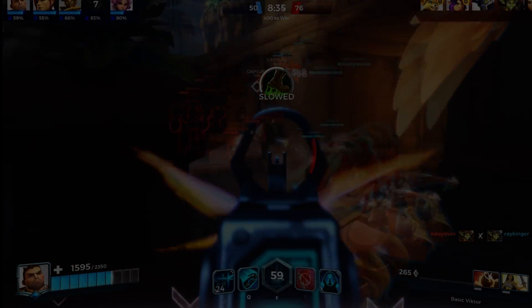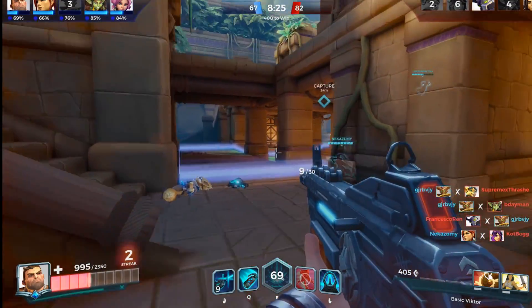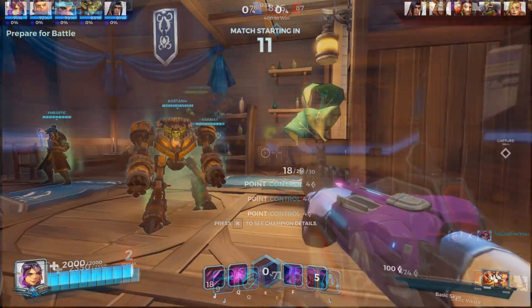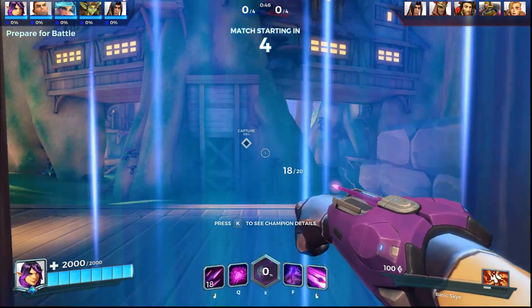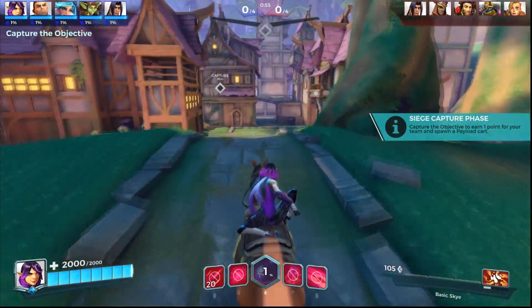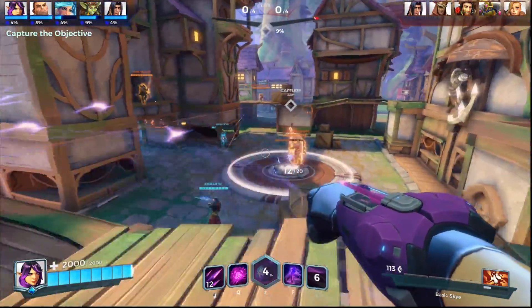Moving on to Paladins, I saw an average of 70 frames per second with all settings completely maxed out — absolutely brilliant. But things changed once again as soon as I boosted it to the 3.9GHz overclock. It absolutely boosted up to well over 100, hovering around 100 to 130 FPS. It was quite hard to pick an average out of all of that, but it was well over 100 and I was more than happy.